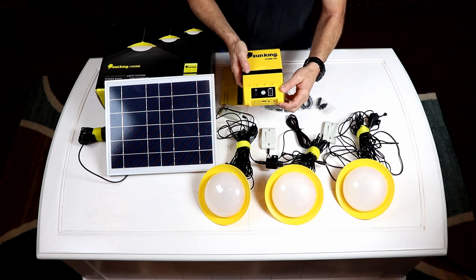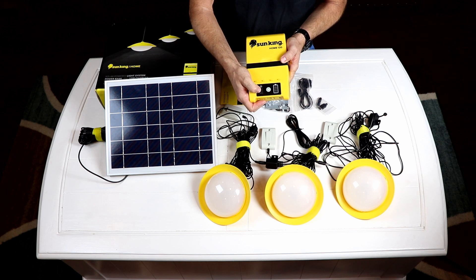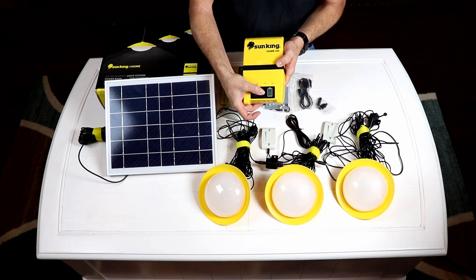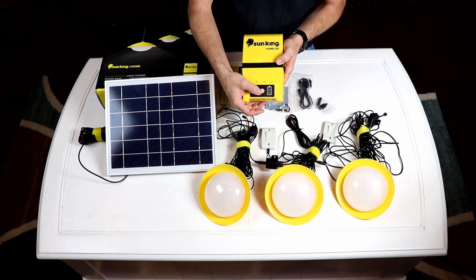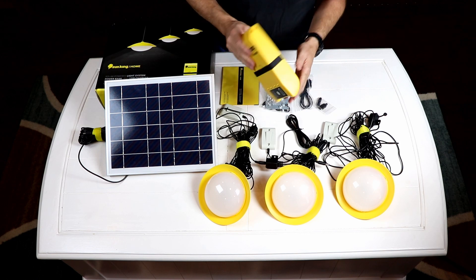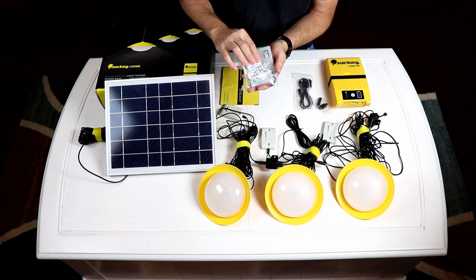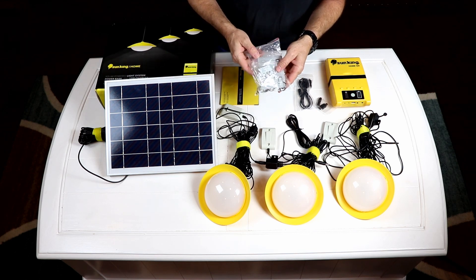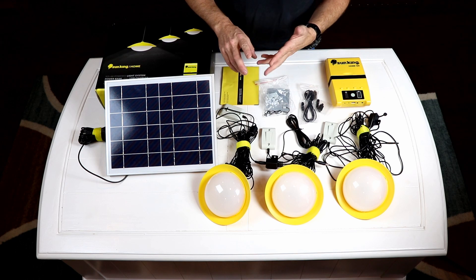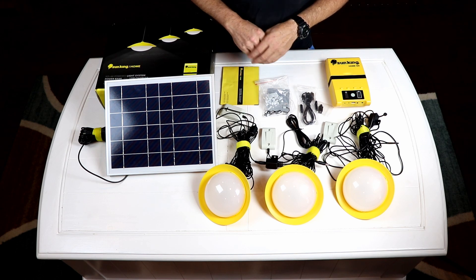Technically you could buy another set of lights as an expansion, or any other device that uses a 12-volt plug. The battery backup itself has a light intensity indicator during the charge phase to tell you how much light your panel is getting and whether it's charging effectively, plus a battery indicator and power on/off button. It also includes a mounting plate, wire clips, hooks for permanent installation, and a USB cable with a variety of plug ends to recharge radios, flashlights, or most anything.